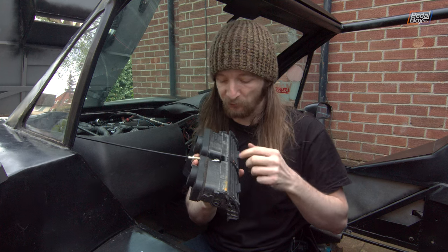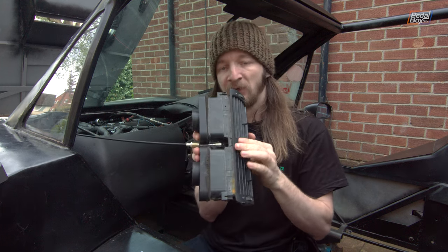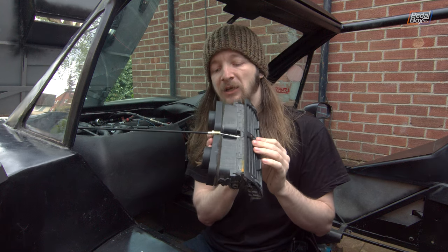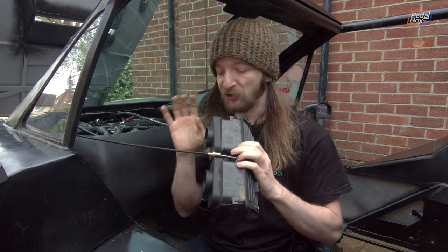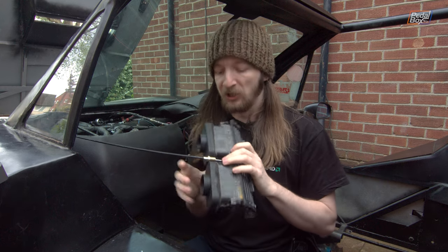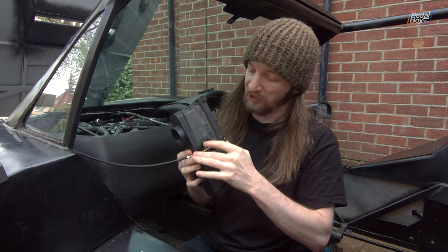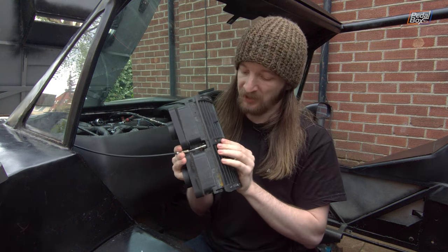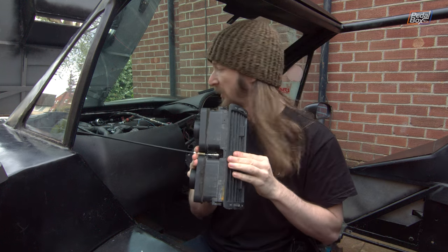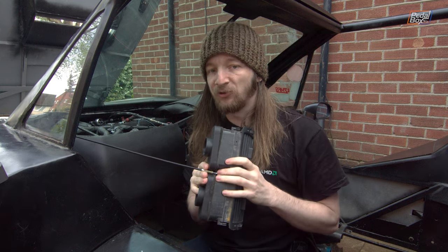It wasn't a problem for us in terms of the force we could apply, but the plastic adjuster in here is just like a little set of gears that move it, and that was actually bending quite badly with the load being put on it. This new Bowden is a lot more flexible, a bit longer so we can run it on a more sensible path, and it's a lot happier. If I hold this little metal boss and run it through its movement, it does actually run all the way through its range of motion on the heater end.